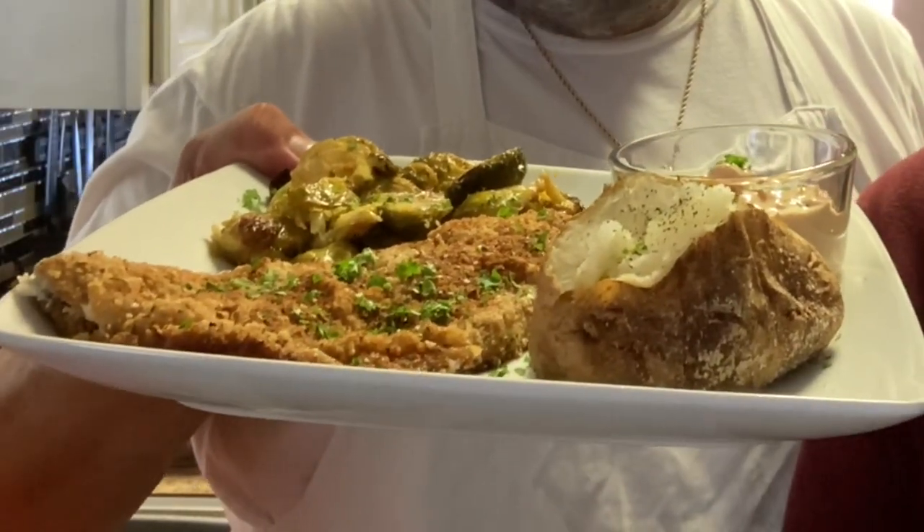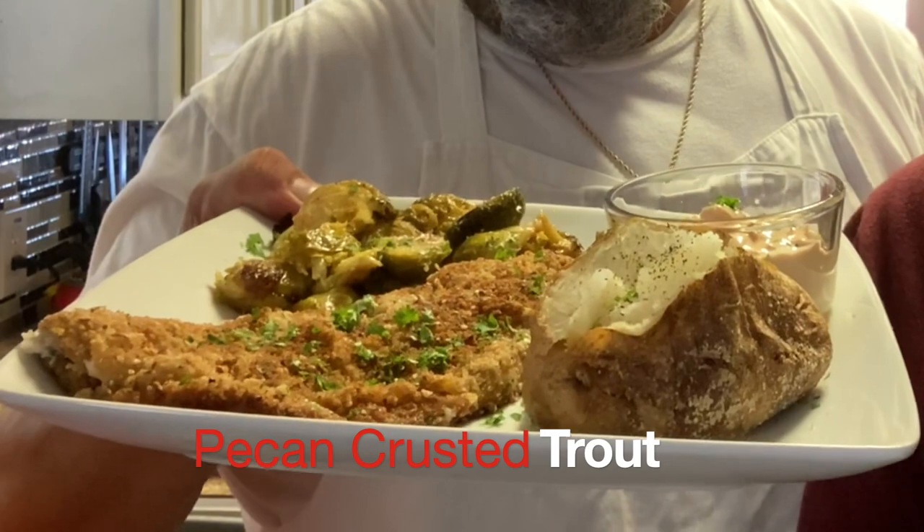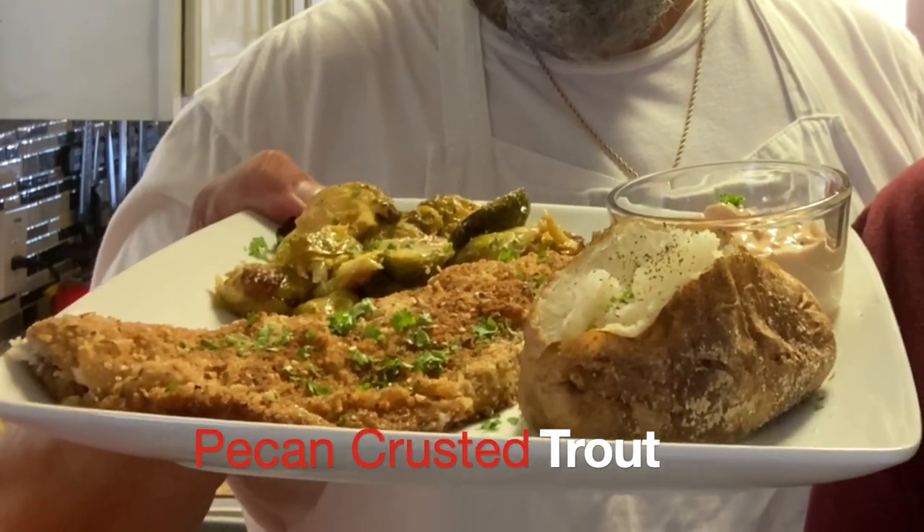All right, welcome back to the Vito and Guido show — just kidding — The Brooklyn Brothers. Today, Chef Domini is going to show you how to make pecan crusted trout. This was a Daddy Jack's popular dish.